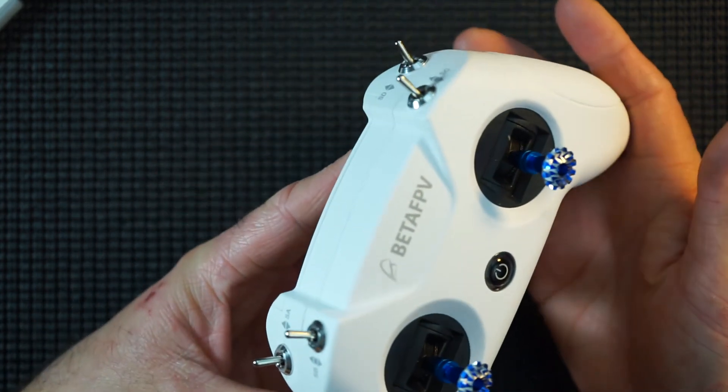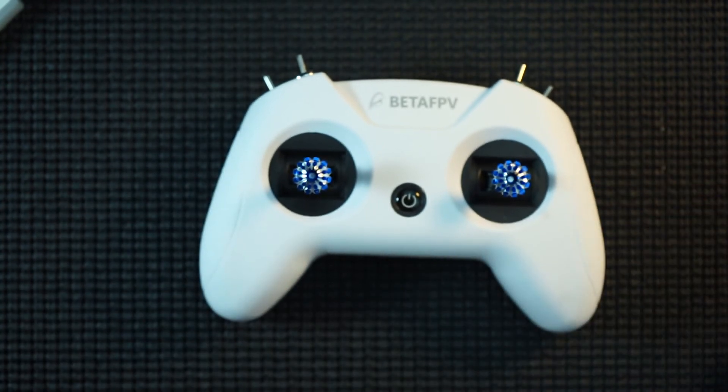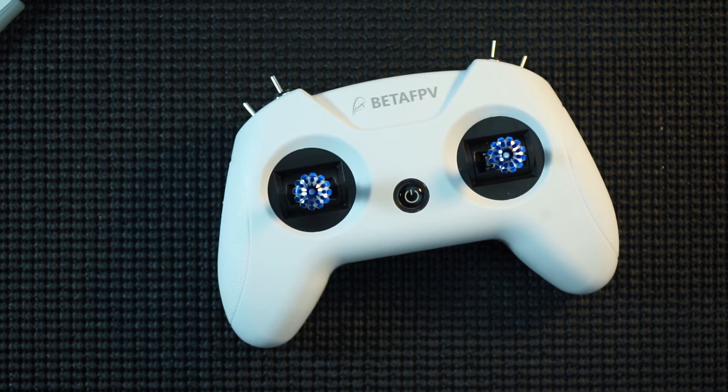That's it, guys — I just wanted to show you those because I think it makes that a super little radio. Do check more out, don't forget to subscribe. Thanks a lot, bye!